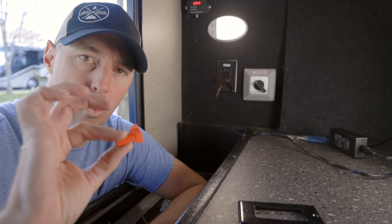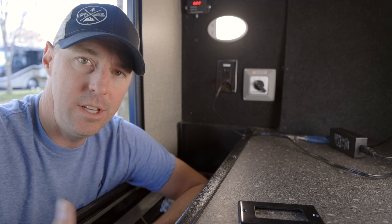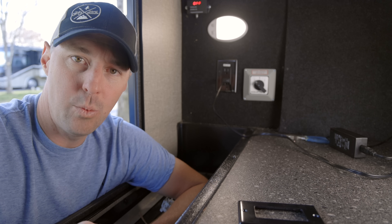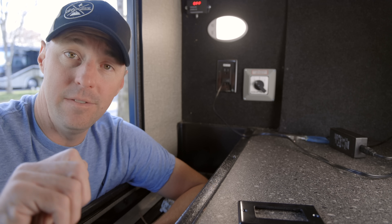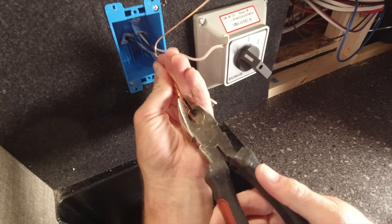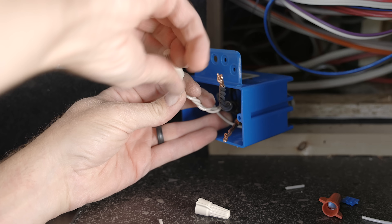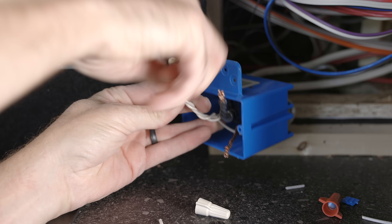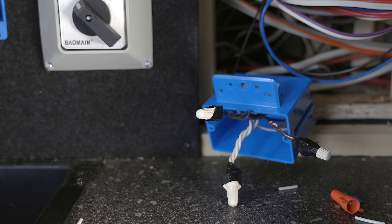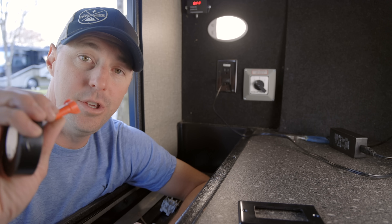A side note on wire nuts in an RV: you don't want connections coming loose. When twisting wires together before the wire nut, be very generous with how much you twist — you want a strong mechanical connection, not just two wires stuck into a nut hoping it holds. Then twist the wire nut on as far as it'll go and add electrical tape so it ties the wire nut to the wire and can't back itself out. I've had great success both with crimp connectors and with wire nuts done this way.